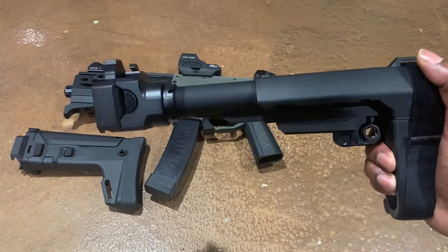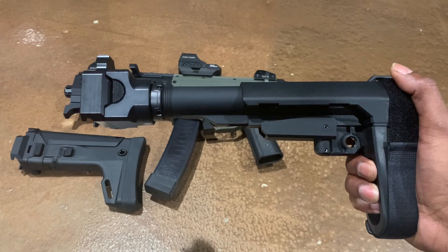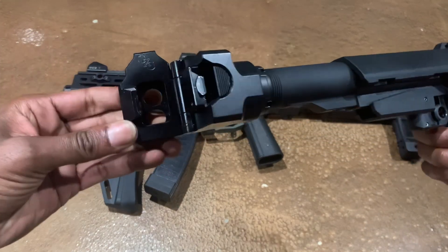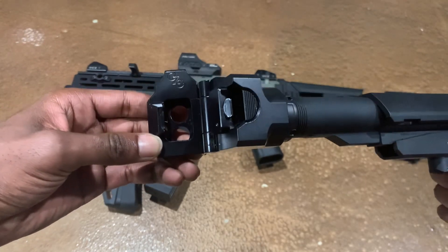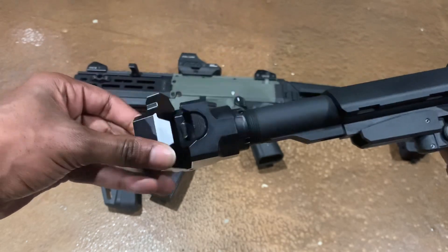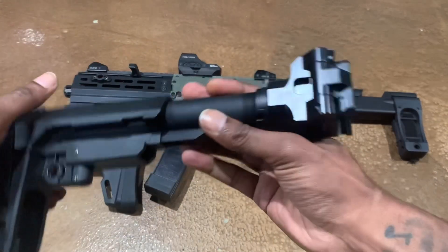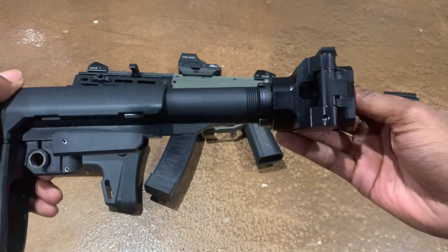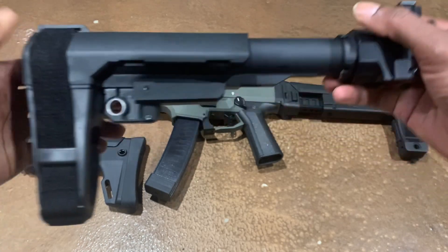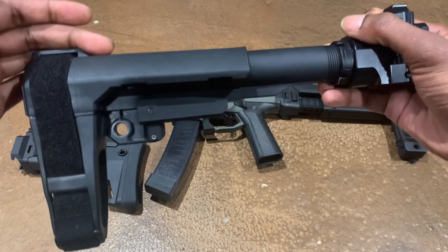This adapter is aluminum, it is made by CZ Custom Shop and it's sold on their website. This thing is rock solid — there's no play whatsoever. You can see the CZ Custom logo etched in it. This thing is made really well — build quality is a 10 out of 10. There's no play, no wobble.